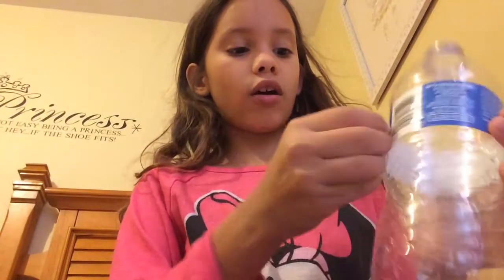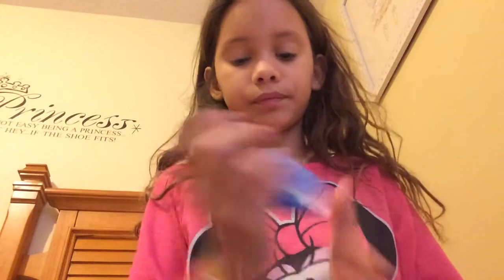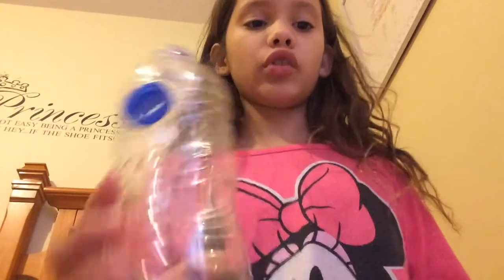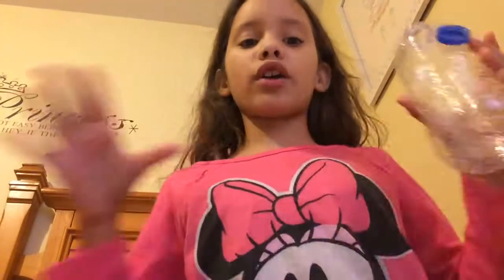It still has a little drip in it but that doesn't matter because it's empty — you can see there's no water in there, I drank it all. I'm going to take off the label because I don't want it there for my potion. You can try and scrape it off, but if you're using it as a holder for the cap, you don't have to.